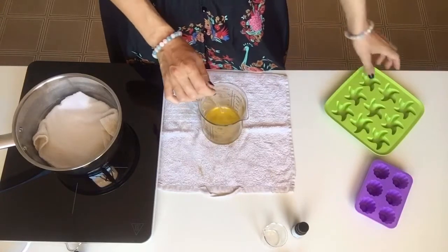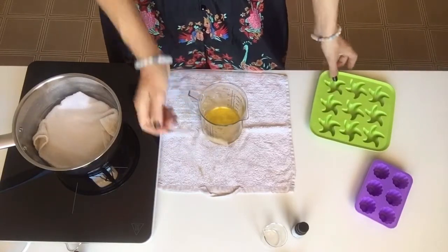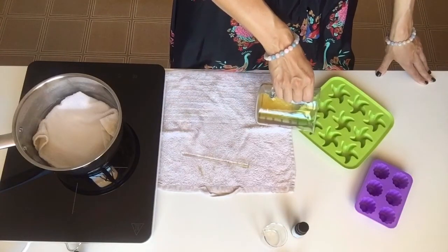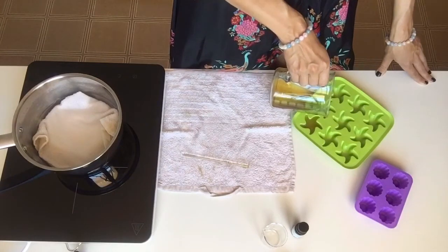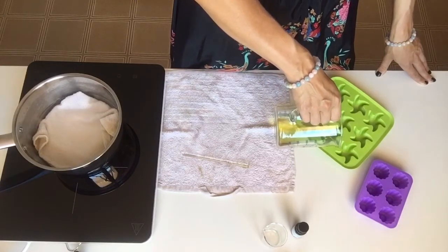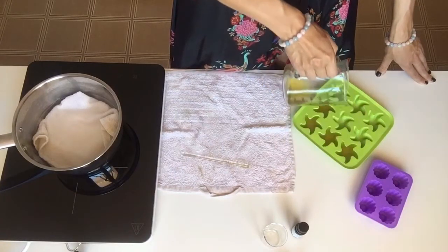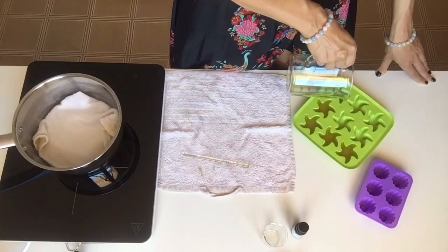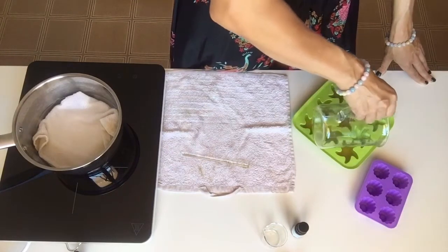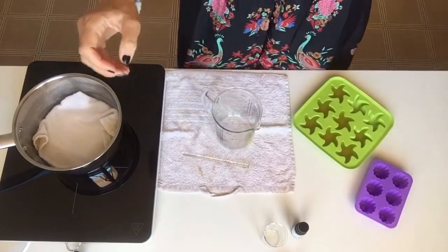Now I'm going to place it into these little cube trays. You can use ice cube trays or any other small mold trays. I'll pour it in and let it cool off for about half an hour to an hour, then place it in the fridge for about an hour, and then they'll be ready to unmold. I'll see you in about an hour!